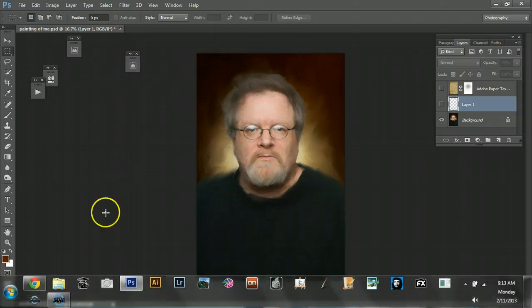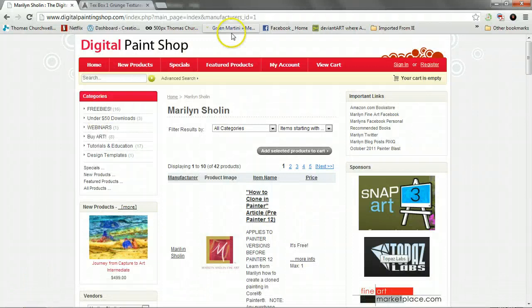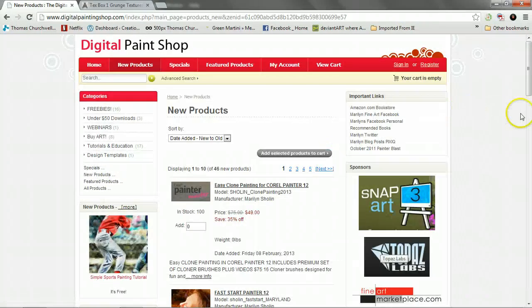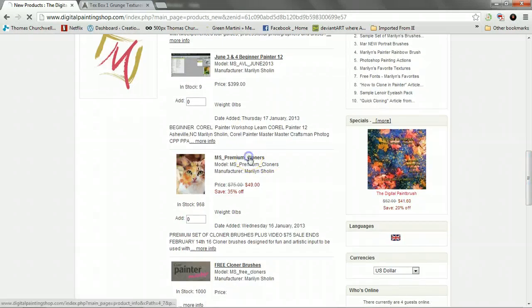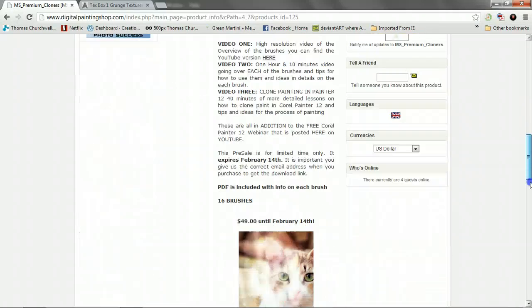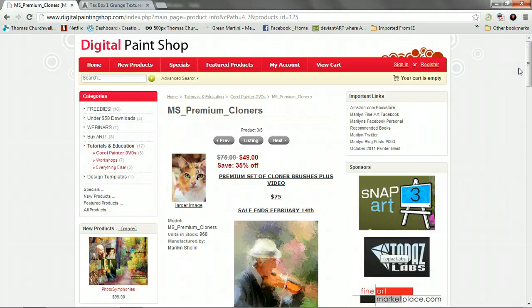What I did is I brought this back over from Painter after using Marilyn Sholin's brushes, which I got from her site. She has some new premium cloners, which I've been studying since 4 a.m. this morning — they're really cool, lots of great effects. She has a teaser video on her YouTube, so go check that out.